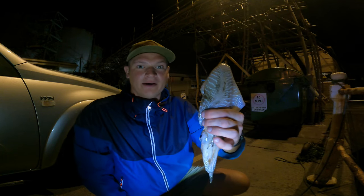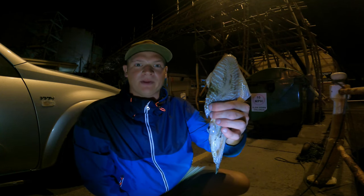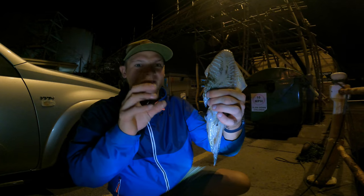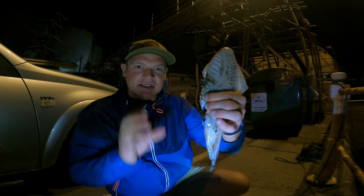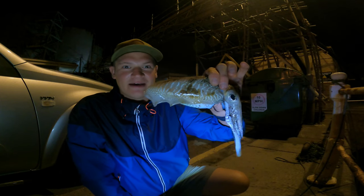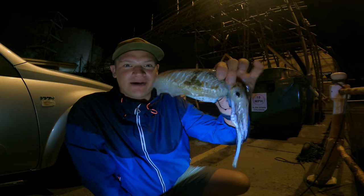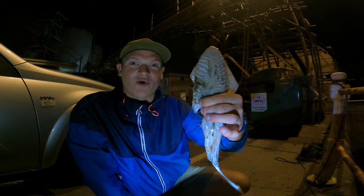A cuttlefish will pick at your jig and then drop it, pick at it and then drop it. So if you feel that kind of picking sensation, give your rod a sharp yank and try to get a connection onto the body. Hopefully you'll bring one of these in — a nice little meal. They're part of the cephalopod family and they do grow quite big.